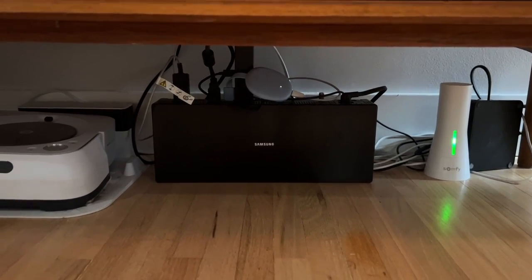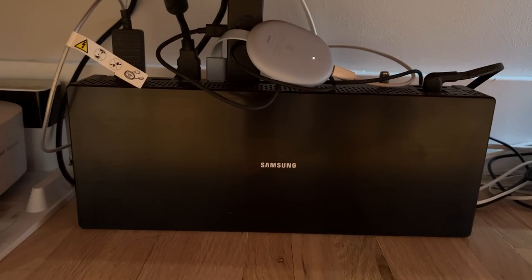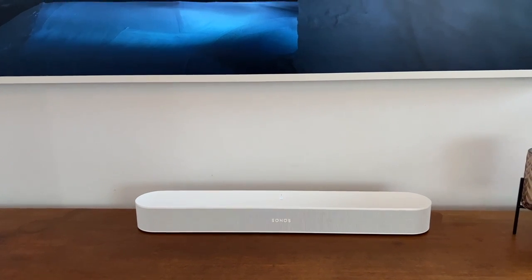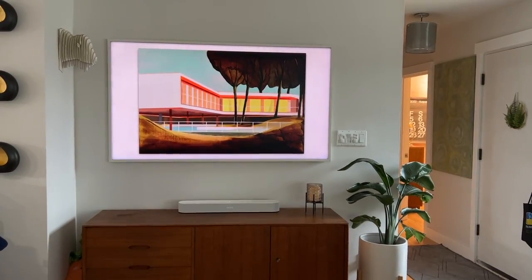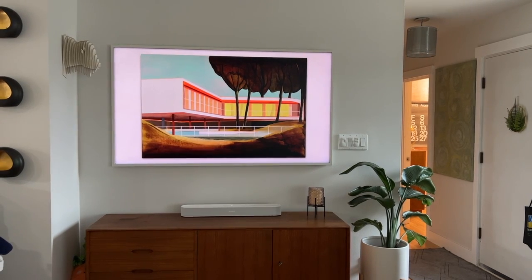I opted to run conduit in the wall and hide the cable so no one could see it. The One Connect box is the place where you'll plug in your cable box, streaming or gaming devices, and your soundbar. I added the Sonos Beam second-generation soundbar to my setup for improved audio since the built-in TV speaker, while okay, wasn't amazing. Getting this TV set up is easy, but installing it will take some time.